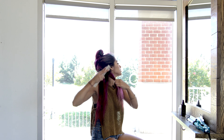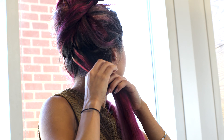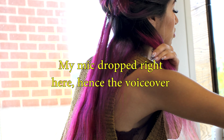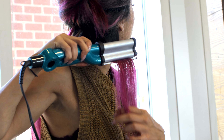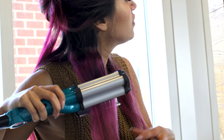A carbon comb is important because it doesn't melt. I get about a two inch section of hair. When grabbing a section, make sure it's no bigger than the size of the waver — you can always go smaller, just don't go bigger. When moving on to the next section, place the barrel into the wave that you just created.